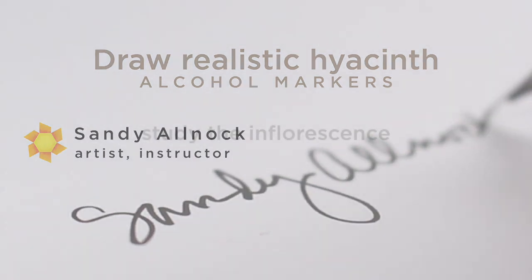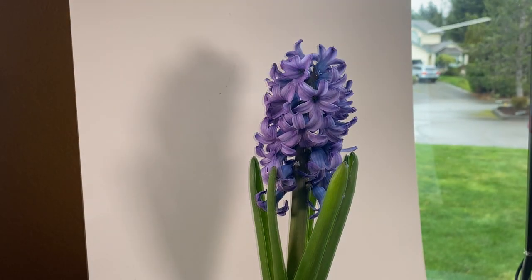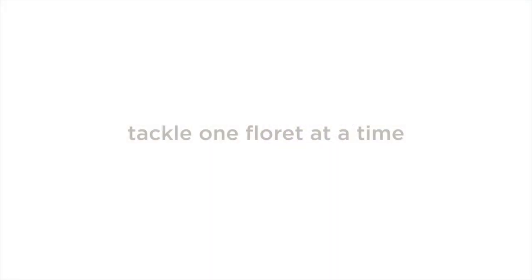While you can work from a photograph to do a drawing like this, I would recommend going to your local garden shop and picking up whatever flower it is you want to draw, because you can turn it, twist it around, and light it the way you want to see what you need to. I put mine against a white background — just some white card stock — and then I turn a light on and adjust it to show me the shapes I need to see.